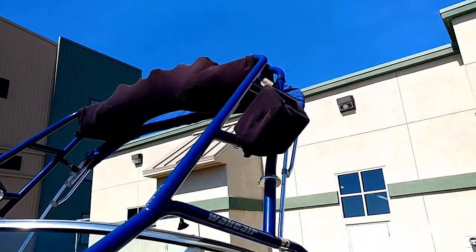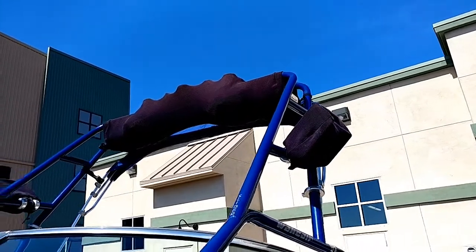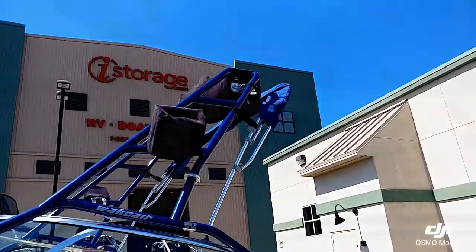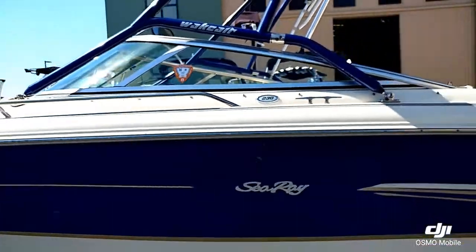This boat is equipped with a custom wake air tower — a folding tower. You have a pair of board racks and four tower speakers, which do have custom covers on them. There's also a Bimini top mounted there.